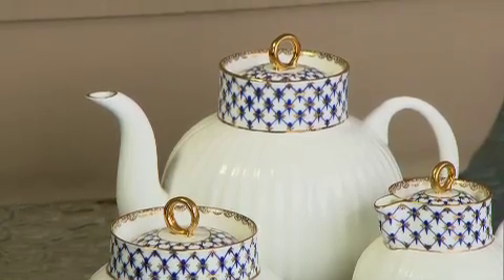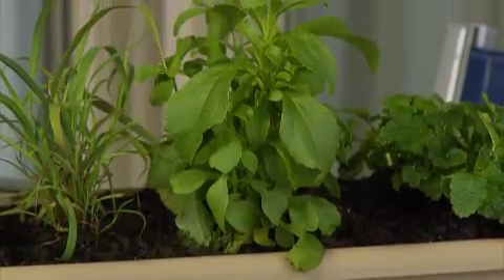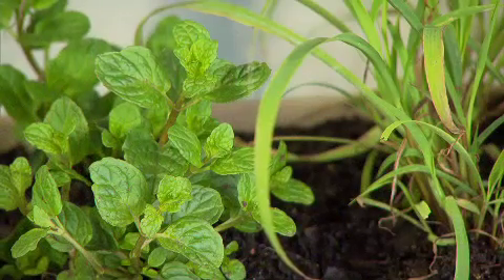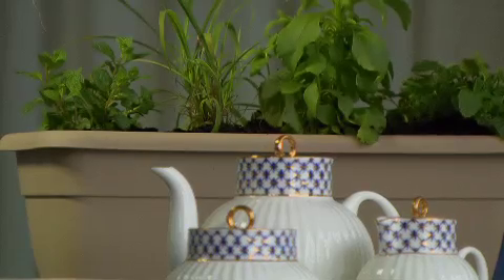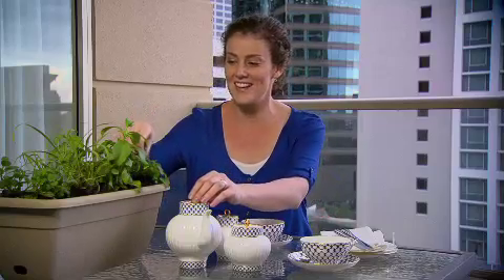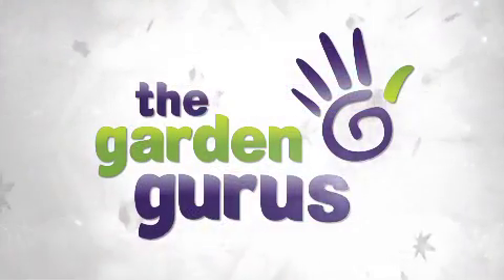What about this pot as an idea for a tea party? Guests can pick the leaves themselves and create their own fresh tea combination. Fancy a cup of stevia and lemon balm tea? Or perhaps some lemongrass and mint? You can even use the pot as a centrepiece to really impress your guests — freshness and deliciousness at your fingertips.